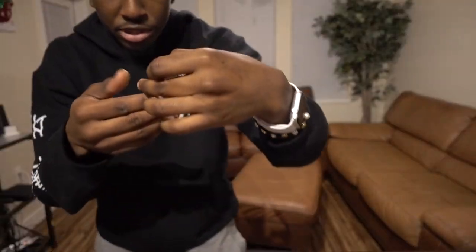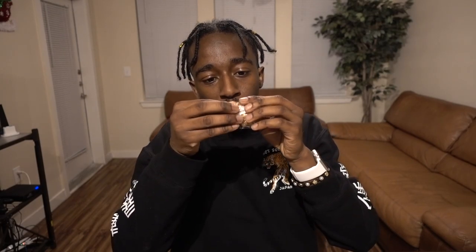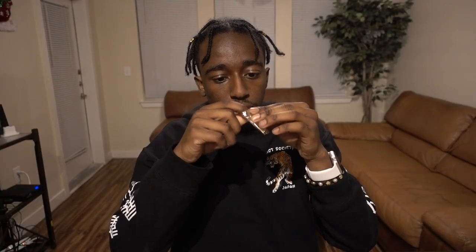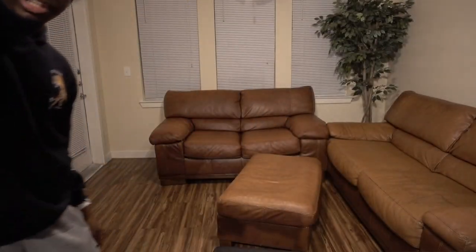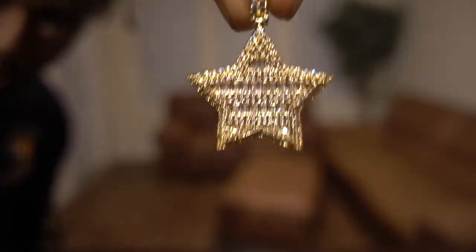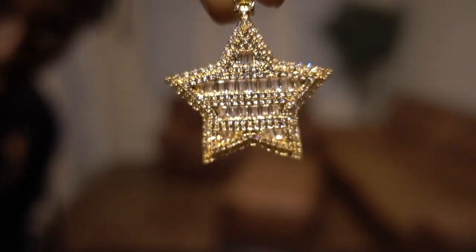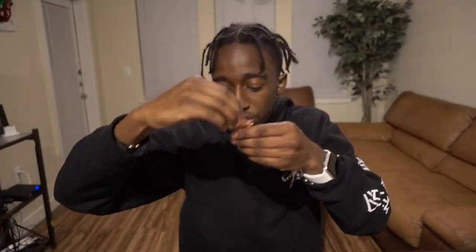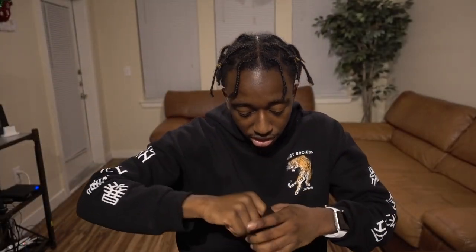There's another pendant — looks like it's gonna be a star. Opening that up real quick. Here's the star — it's got some shine, it's not too big. This one is a little bit on the lighter side and does feel a little bit more cheaply made, but it looks pretty good nevertheless.